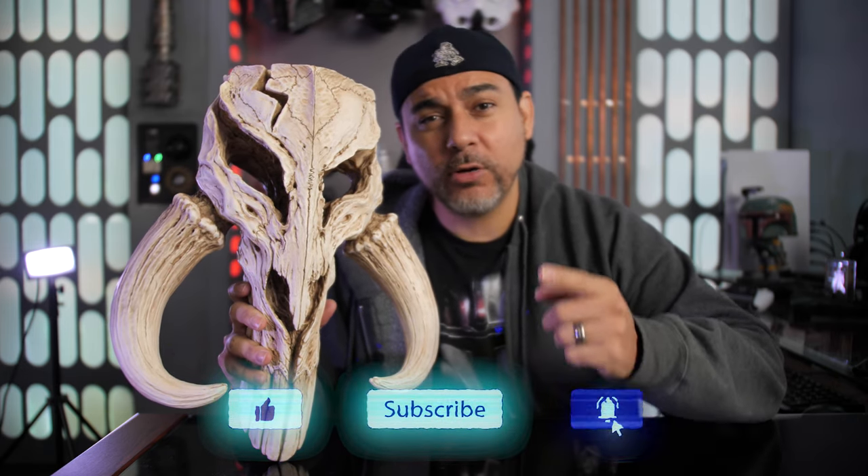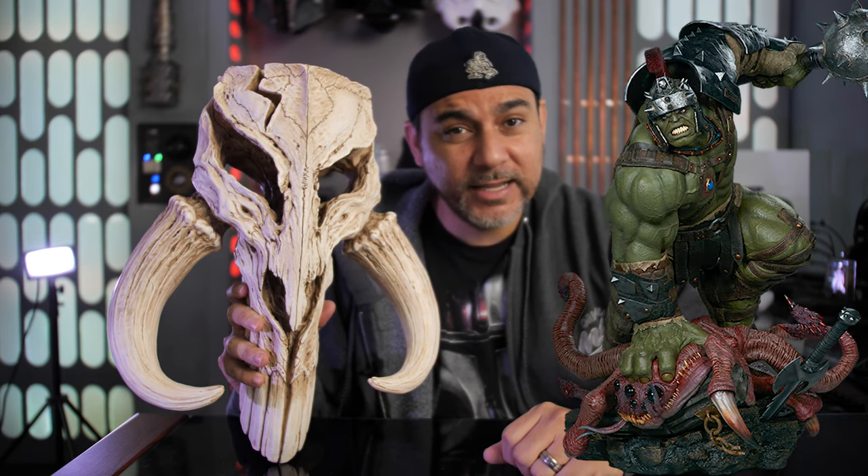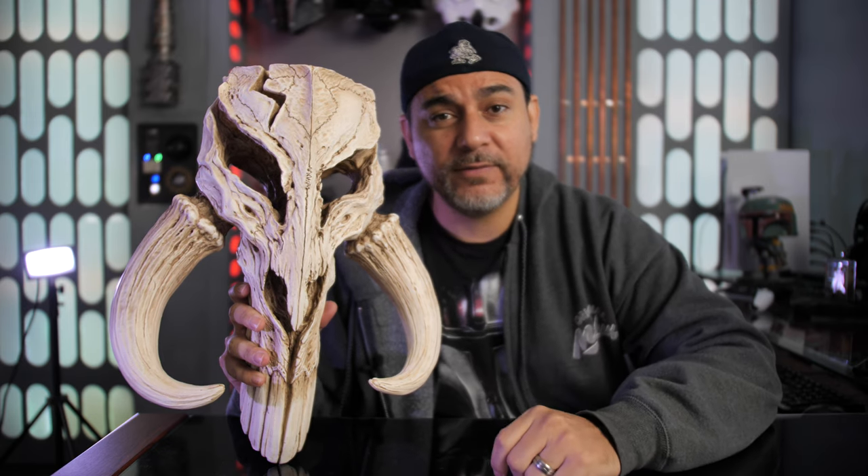We are on the road to 25,000 subscribers and getting really close. When we get there, we're going to be giving away a Sideshow Hulk Maquette — that big statue sculpted by Daniel Bell. It's a bad boy. Make sure you subscribe and tune in; when we hit 25,000 subscribers I'll release the rules at that point.